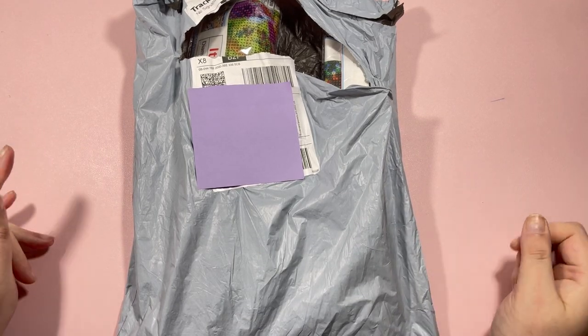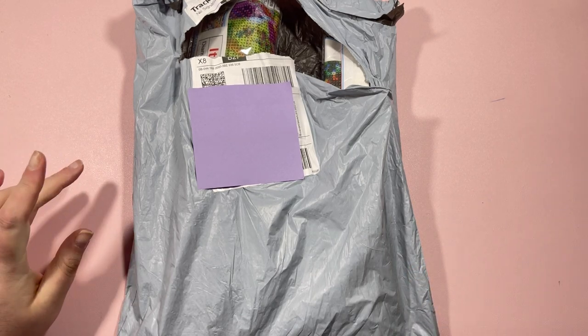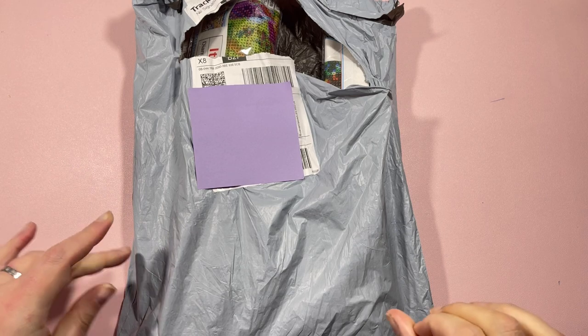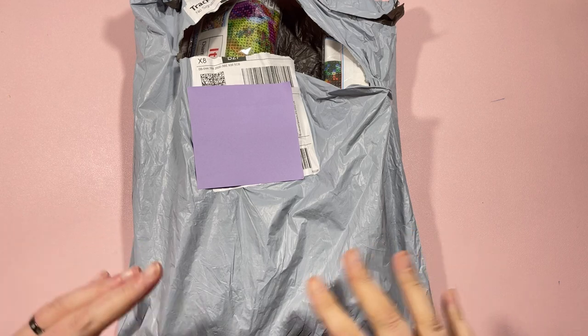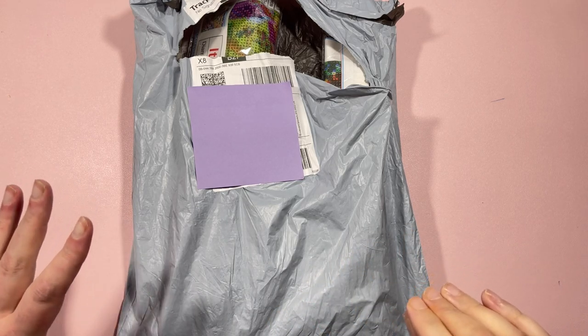Hi everyone, it's Claire from Diamond Painting Nerd and welcome to another little unboxing video. This package has been sent to me from the lovely folks over at New Craft Day. I've done quite a lot of unboxings for New Craft Day — I love their products and their customer service. They're just a really good company to deal with.